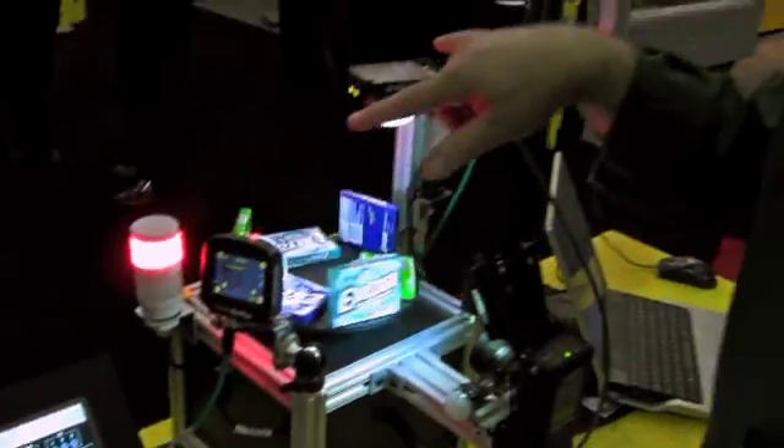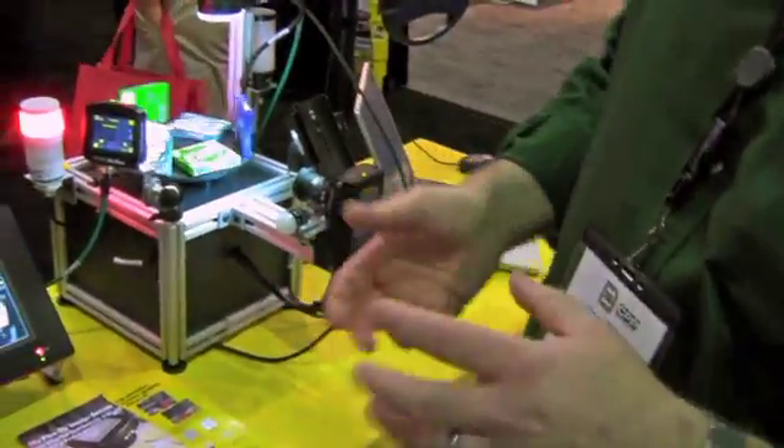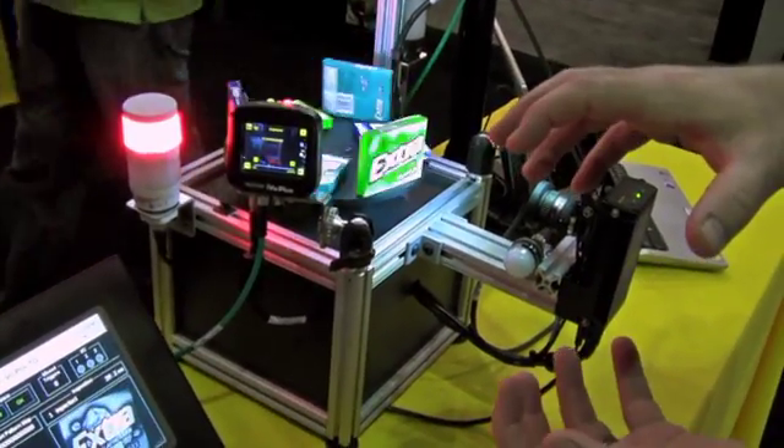Both units have been very popular here at PAC Expo, especially the TG model. There are a number of applications where people are looking for quality inspection — for example, do I have the right label on the product, or do I have the right tub with the right lid? We've been seeing a number of those types of applications.